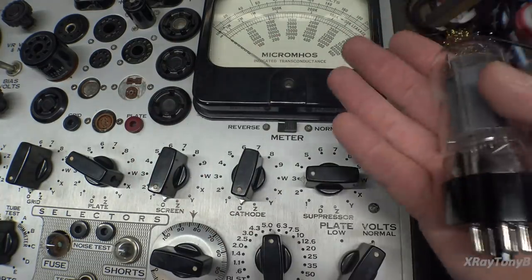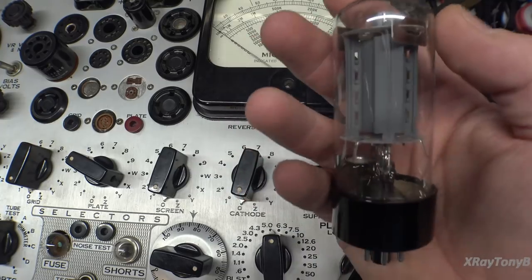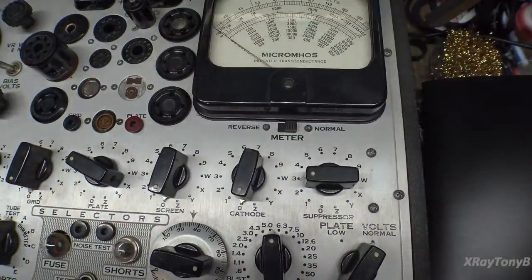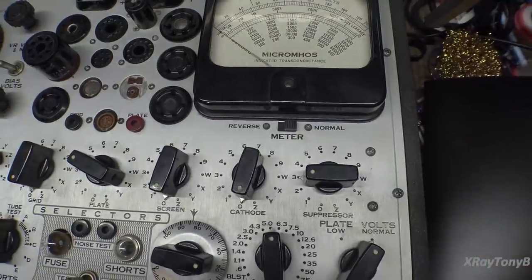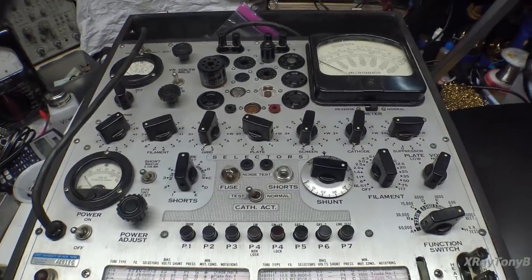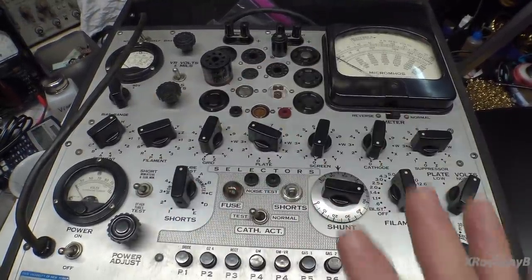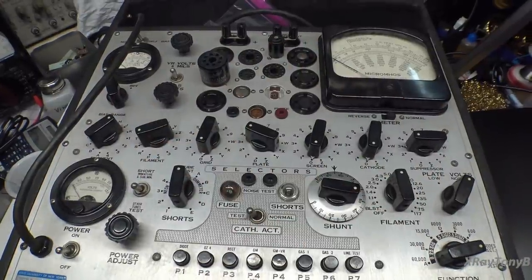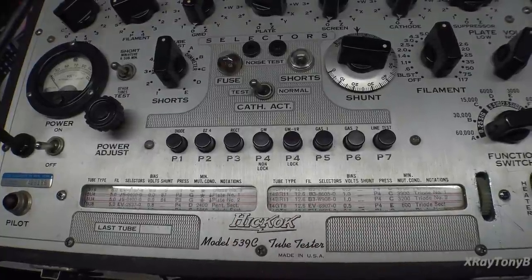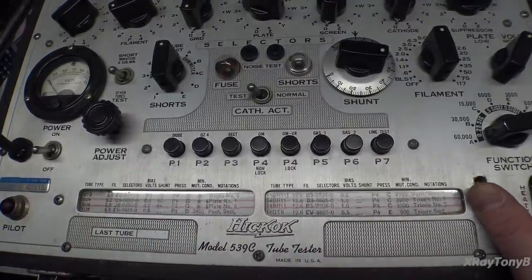That will translate roughly to what's going to happen when this is under load. There are also other ways to test tubes beyond what these do, but this is as high end as you're going to get in a portable benchtop tube tester. There are many more knobs, as you can see. If I go through here to my tube chart and scroll through to get it in the right place — I just replaced this tube chart, that's what started all this. I put a new roll chart in here that has the updated information on it and doesn't have any tears in it. Let me get it to the 6L6.